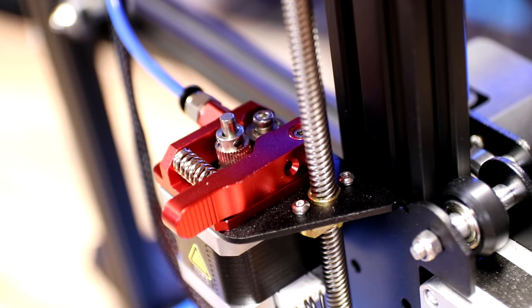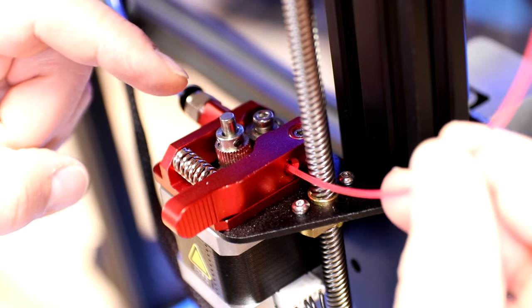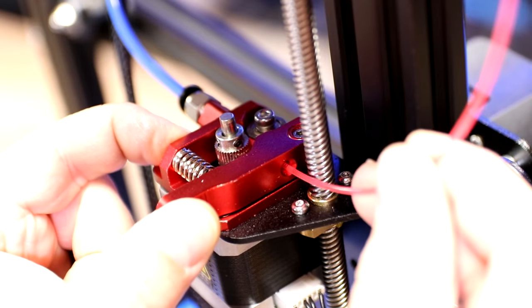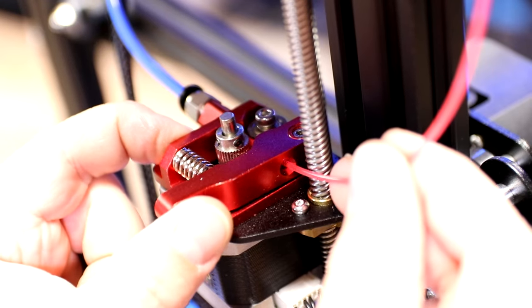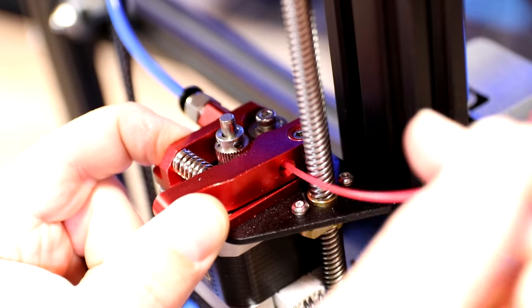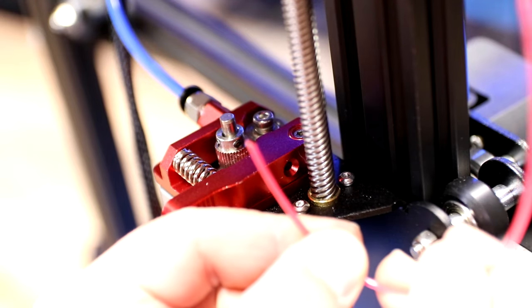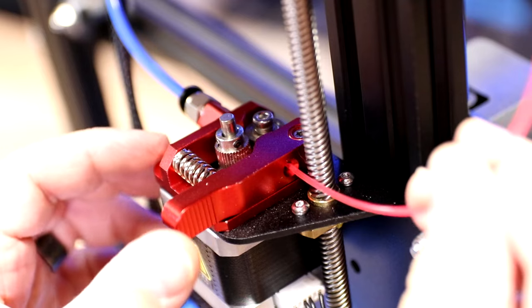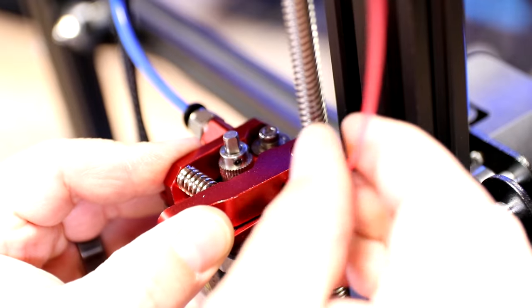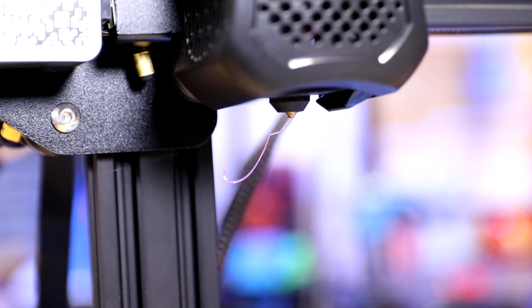Bring the filament around and push it into the hole on the extruder. It's very important that it goes between the gear and the pulley, so squeeze the arm just a little bit to get it right in there — squeeze it a few times and it'll often go right in. Make sure the filament is straight — it will not go in if it's hooked or bent. Push it straight in all the way until you reach the hot end.